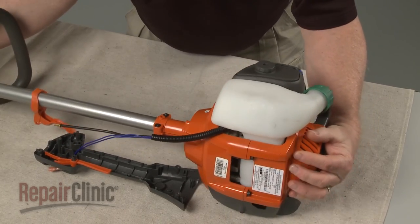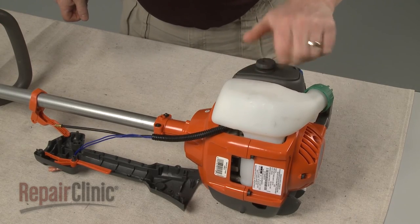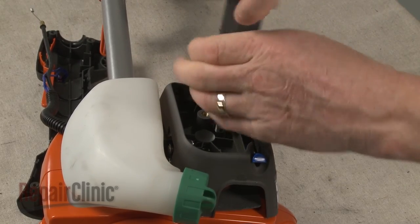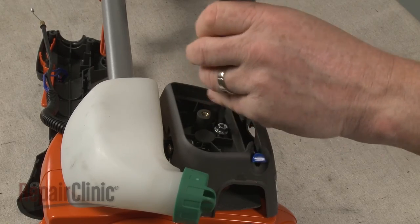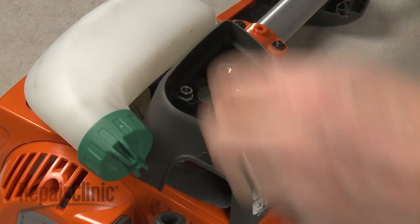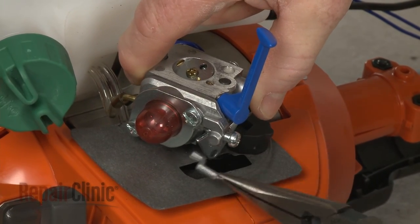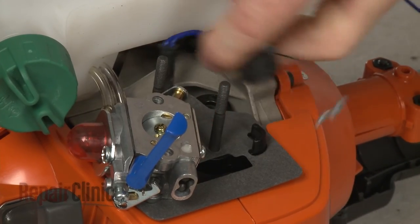Next, loosen the knob to release the air filter cover. Remove the filter and use an 8 mm socket or nut driver to unthread the air filter housing mounting nuts. Lift up the choke lever and remove the housing. Detach the throttle cable from the carburetor. Remove the carburetor from the mounting posts and lift off the cable mount.